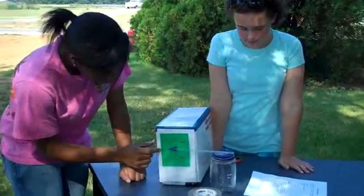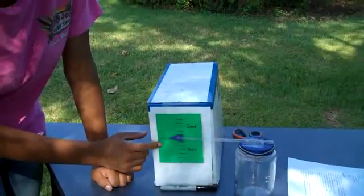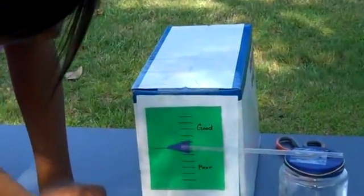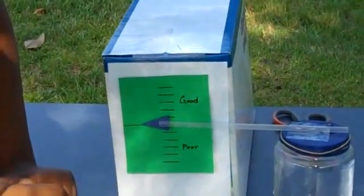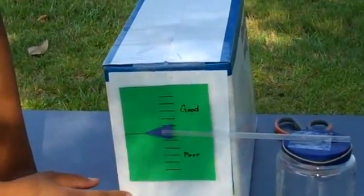If it goes above, that means that the air pressure is good, and if below, it means that it's poor. As you can see, it seems as though the air pressure is pretty good today.